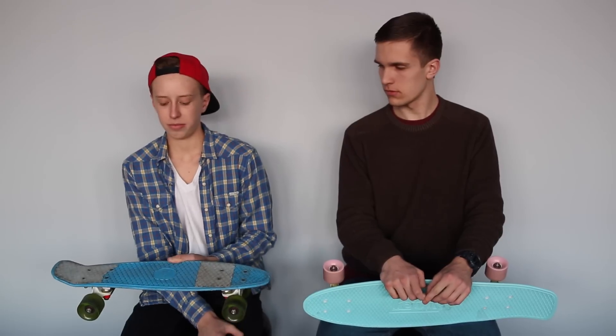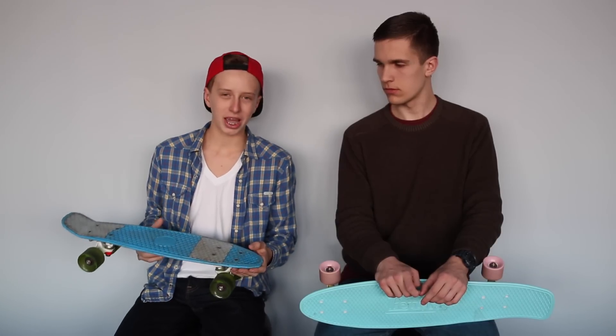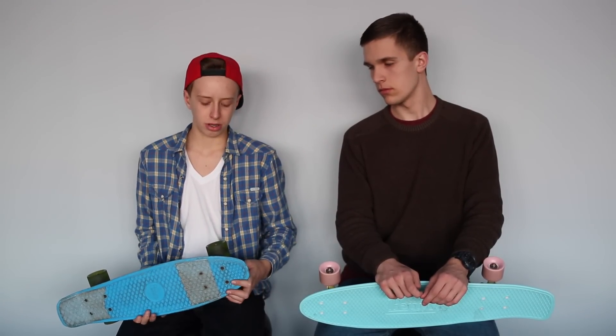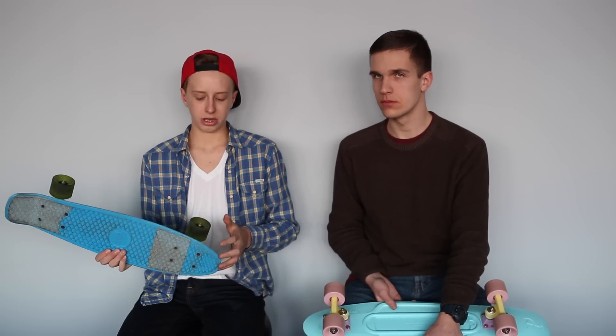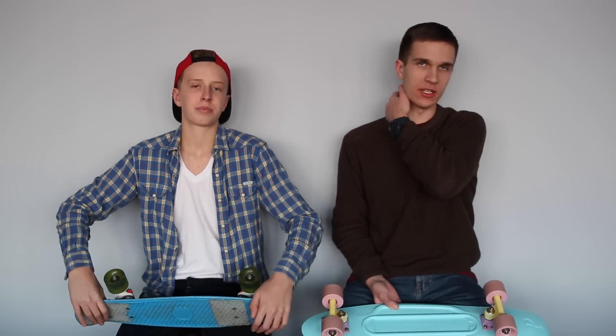Can either of these boards really replace a longboard? They obviously can't replace a downhill longboard, a tuck sliding longboard, or a freeride setup. They can maybe replace a cruiser longboard, and they're good if you just want to get into cruising because they're about half the price of a regular longboard.